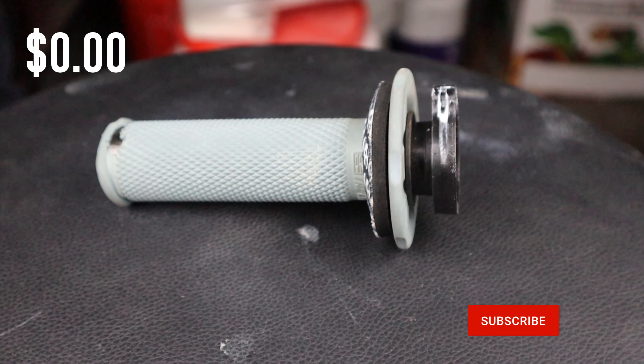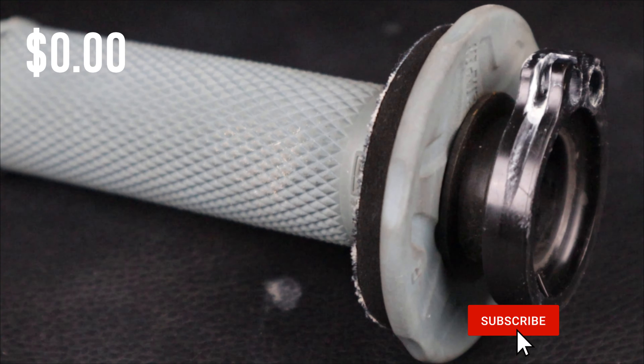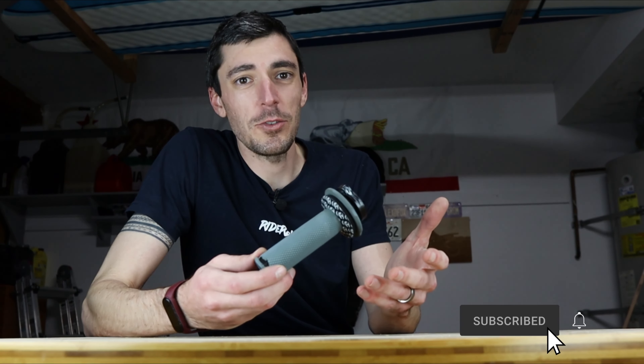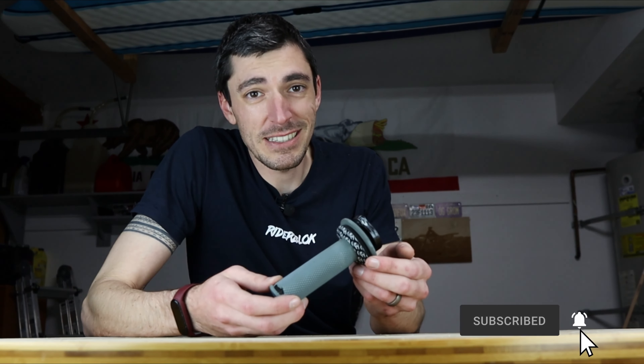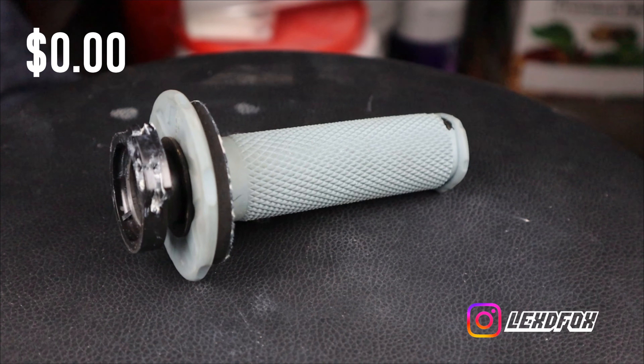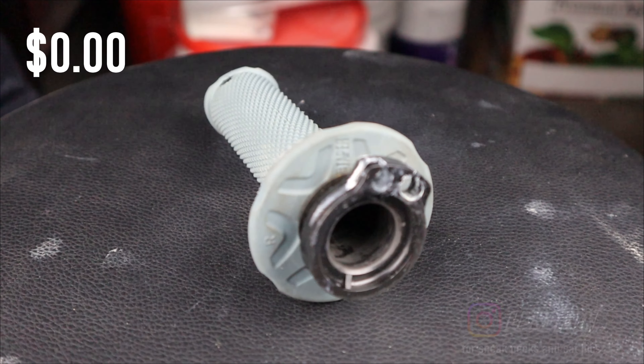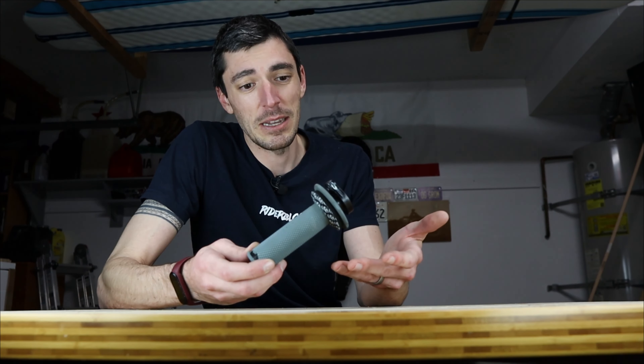Can't beat free. This is the throttle tube mod. Essentially, what this does is it shaves off the cam from zero to quarter throttle. This aims to tame the jerkiness in the throttle off the line, arguably where it's needed the most, and it only takes a Dremel and a few minutes. You could also chuck out about $85 for the G2 Ergonomics Throttle Tamer, but this does essentially the same thing — and it's free.